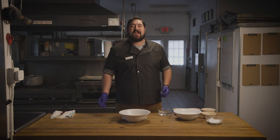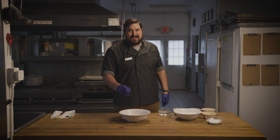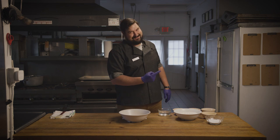Today we have a brand new recipe never before seen here at Camp Hazen YMCA: soft pretzels. So without further ado, let's roll that ingredient montage.